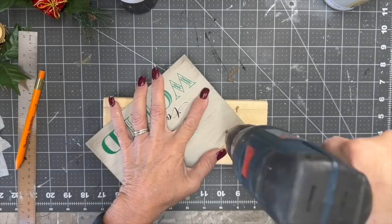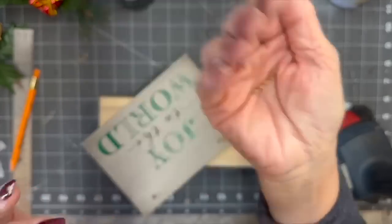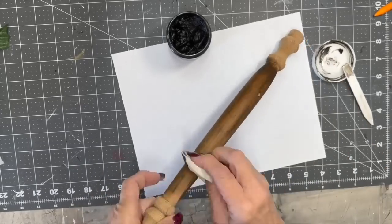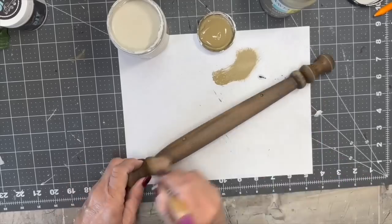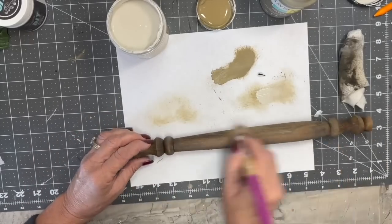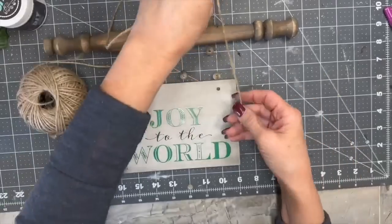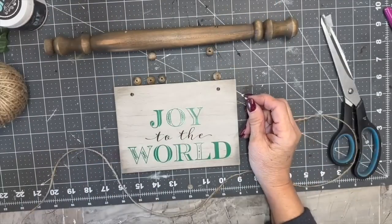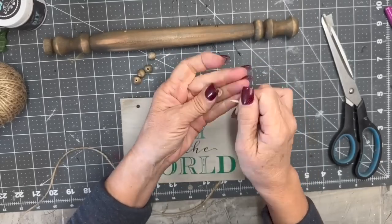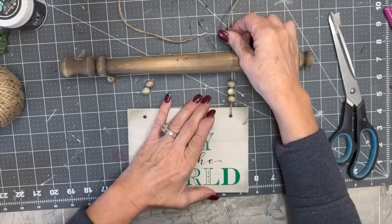I'm going to drill some holes in the top for a hanger, and then I'm going to take the DIY Dark Wax and give it a good coat on this spindle — this is one of those spindles from my stash of 177 spindles. I've shared a few so it's dwindling down, I probably still have about 130. If you live in my area and need a few spindles, just holler at your girl and I'll share — I got them for free and I've been doing lots of DIYs with them. So I drilled some holes in the spindle and I'm putting some beads in.